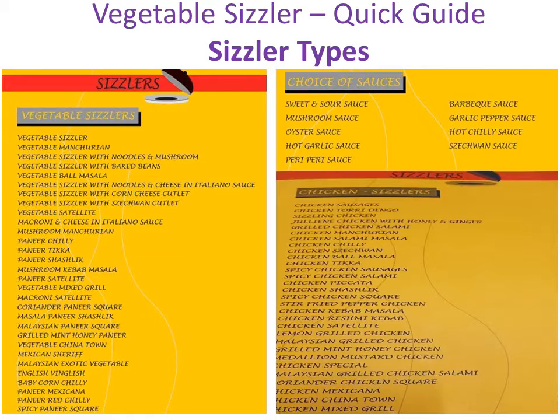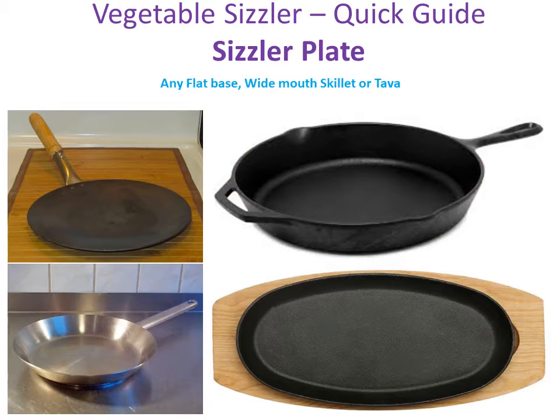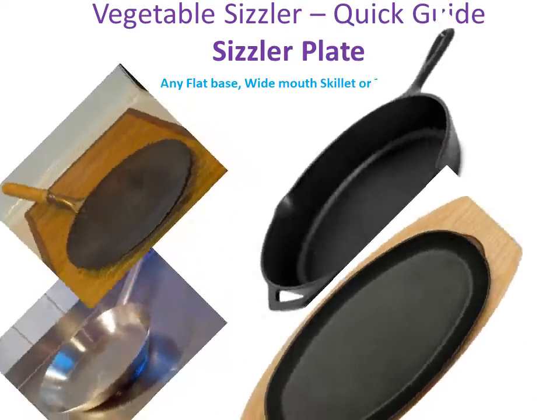You can make a sizzler at home even if you don't have a fancy sizzler plate. You just need any flat base, wide mouth skillet or tawa. I have used these pans for making sizzler at home.